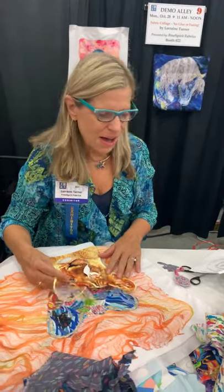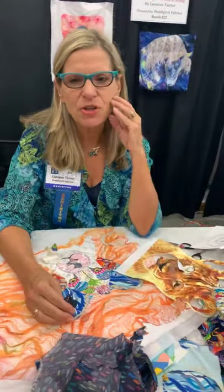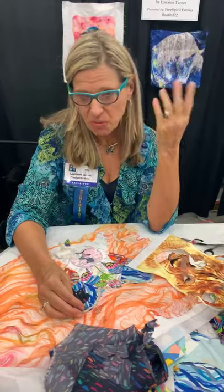Hey everybody, I'm back. I am continuing with building this cub. Last time I talked about it, I said to you I was using my own fabrics, which I was.